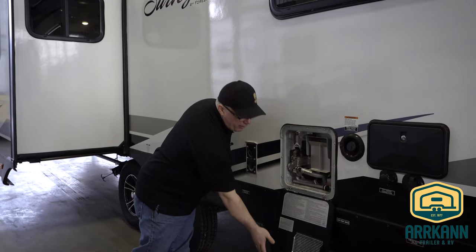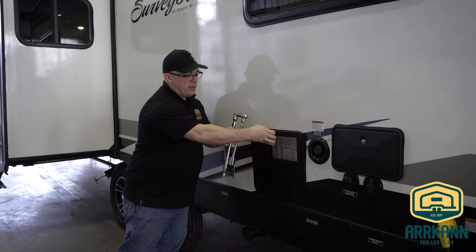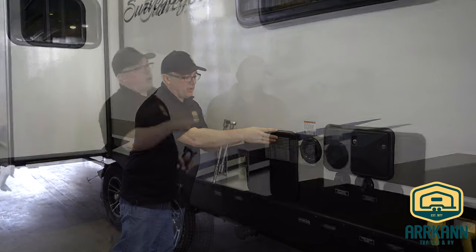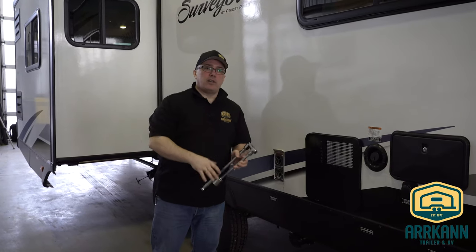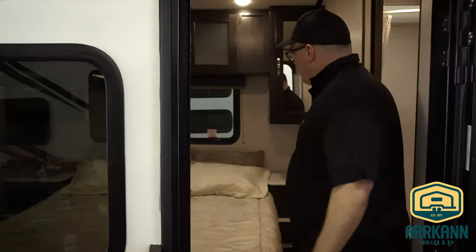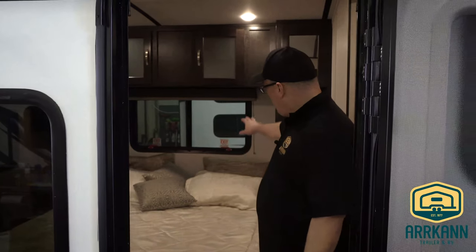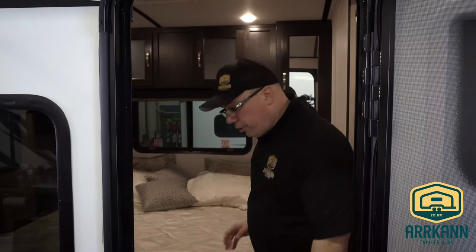Now that all our tanks are drained, we're going to go inside and we'll need to locate our water heater bypass and our water pump. This is right below this window in the back driver's side corner, so we're going to find where it's located on the inside. Going inside the trailer, we're in the rear bedroom on this model, and underneath this bed has got to be our water heater bypass.